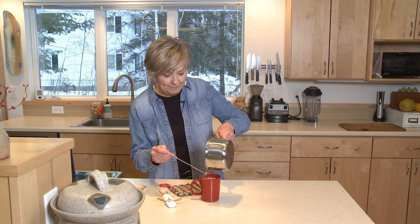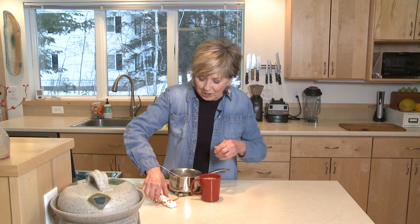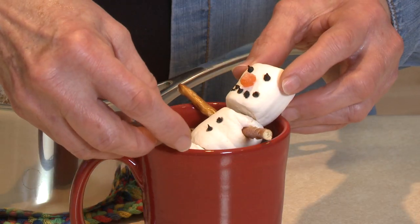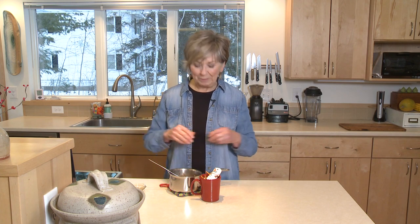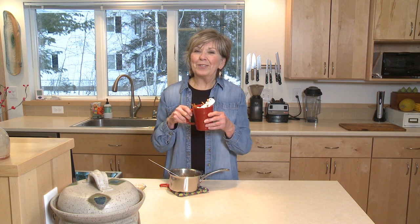There we go. Mmm, that smells so good. Now if you really want to smile when you drink your hot chocolate, you can add a little marshmallow snowman to your mug. Just set them right on top and let those marshmallows start melting into the hot chocolate, or you can top it with whipped cream too. So treat yourself to a cup of hot chocolate. I'm Sue Doden sharing Good Food for Good Life 365.